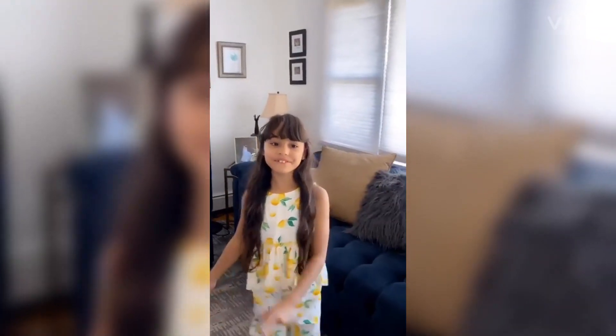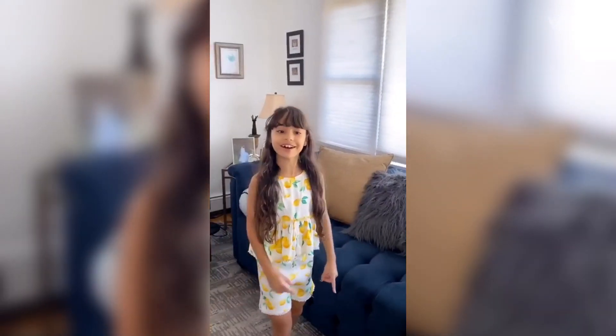Hi guys! Welcome to my first video in my new channel called New York Lust Day!